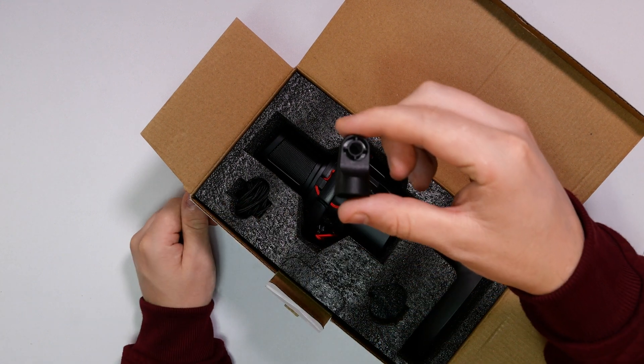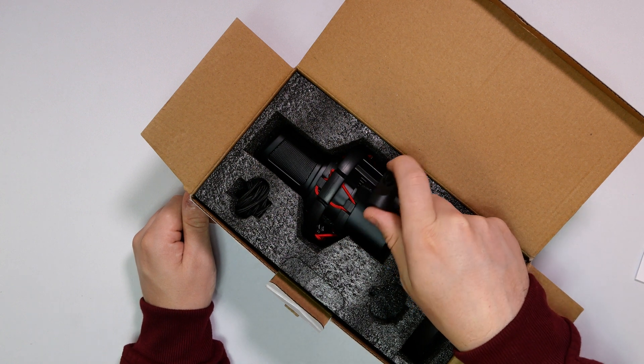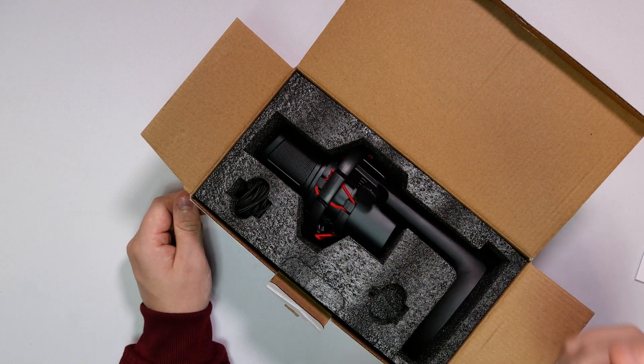We do get a little adapter here. What this is going to allow you to do — instead of using the base stand that comes with the microphone — is use it with a boom arm, which is quite cool.